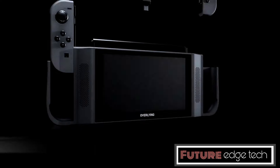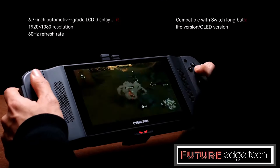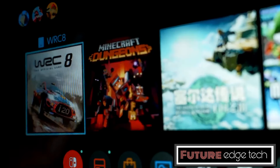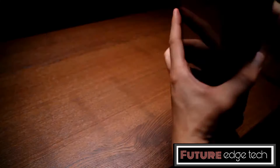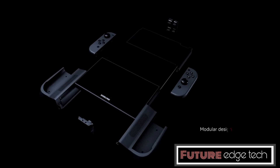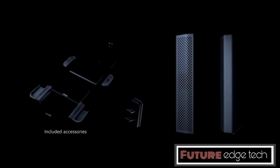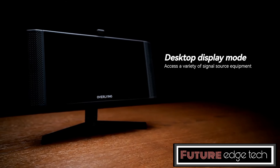The Overlying Portable Nintendo Switch Monitor is an accessory designed to enhance your gaming experience by providing a larger and more immersive display for your Nintendo Switch. The monitor connects to the Nintendo Switch via USB-C port, providing both power and video output. Some models also include an HDMI input for compatibility with other devices, such as laptops or gaming consoles. It typically includes built-in stereo speakers for audio output, and there's usually a 3.5mm headphone jack for private listening. Many portable monitors come with a built-in rechargeable battery, allowing for several hours of gaming on the go.